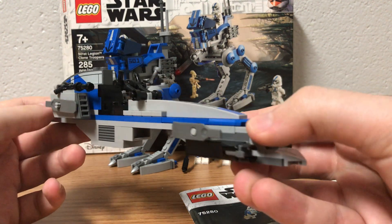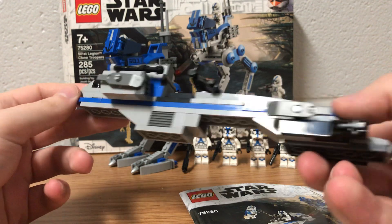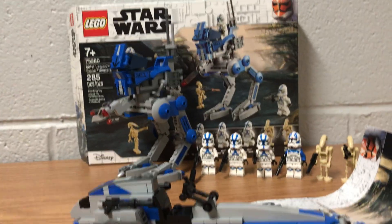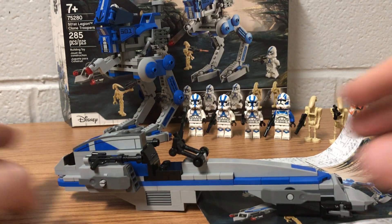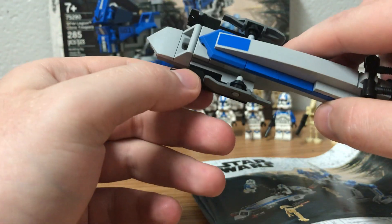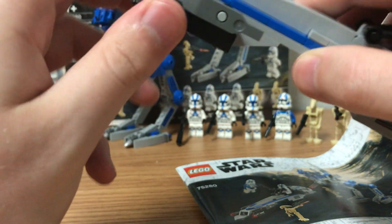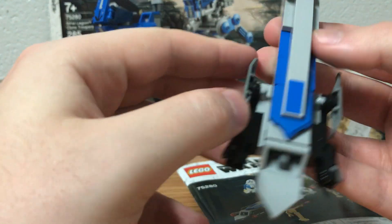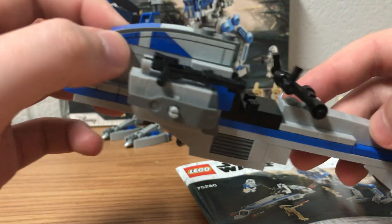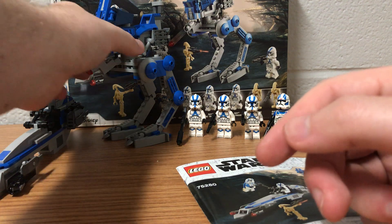This is a BARC Speeder — that's what it's called. It doesn't have much going for it. There are stud shooters on the front, but you can easily take them off and replace them with a 1x2 stud plate. I don't really like the stud shooters but they are easy to remove. There are also stickers on the back side, and that's pretty much it for that vehicle.